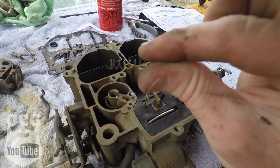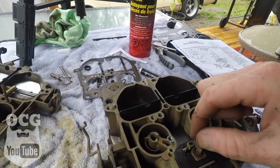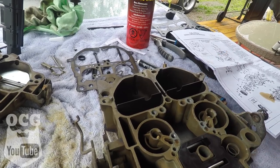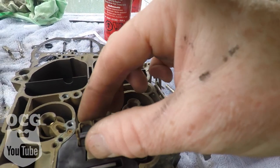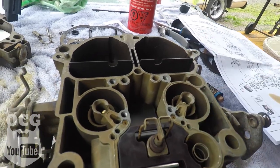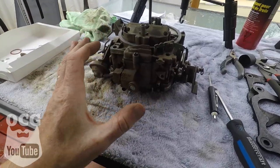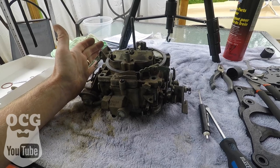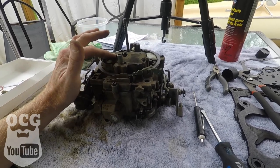So we've got this thing apart for the third time and we've got to find a spot for the spring. According to the instructions, there's supposed to be one down inside that little chamber, and when I pulled this out it did not fall out with it — so that goes down inside in there, and then this little device goes back into place. We get those seated and we'll put her back together for the third time, hopefully for the last time.